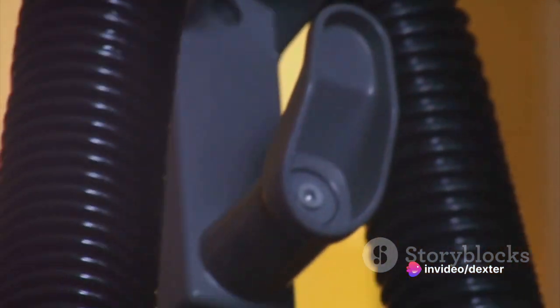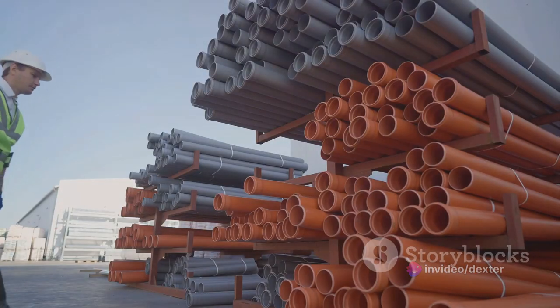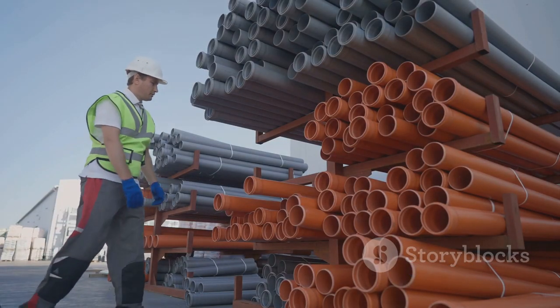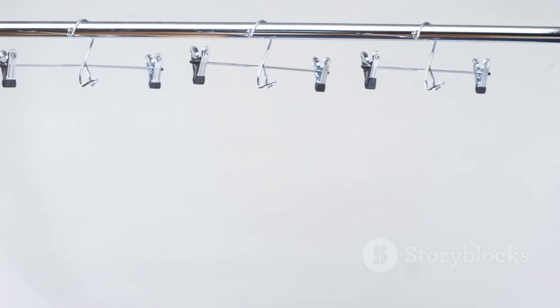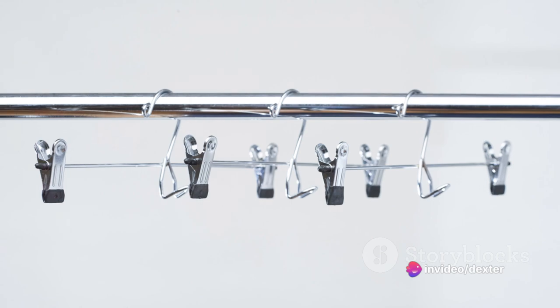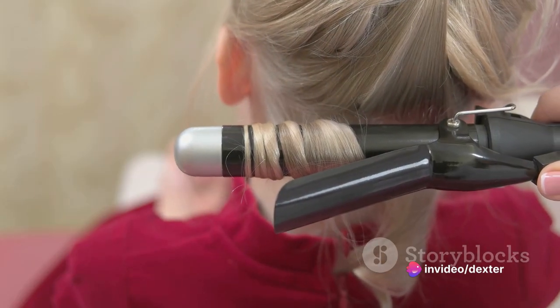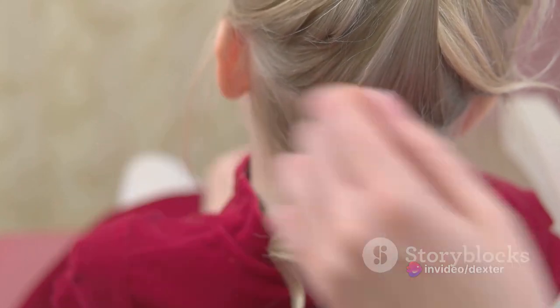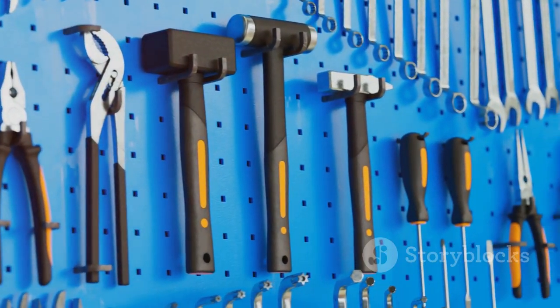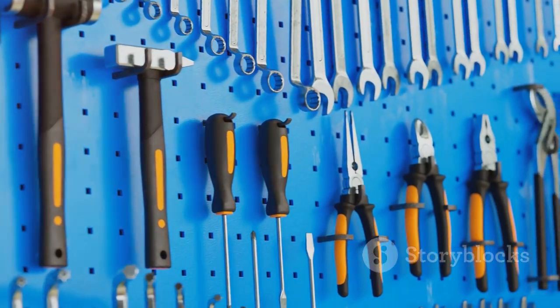Now you may be wondering, why PVC pipe? Well, it's a material that is sturdy, heat-resistant, and readily available at any hardware store. You can also customize it to fit your curling irons perfectly. All you need to do is measure your curling irons to determine the length of pipe you need. One important note: always let your curling irons cool before stowing them away in their new holsters. Safety first, after all.